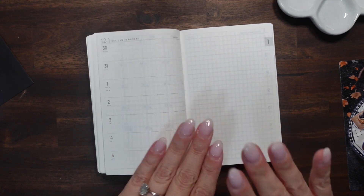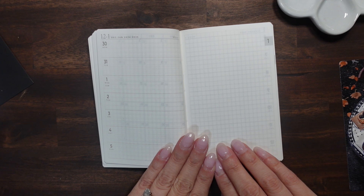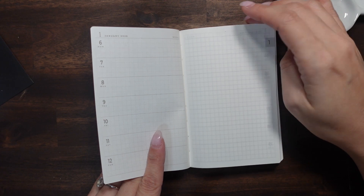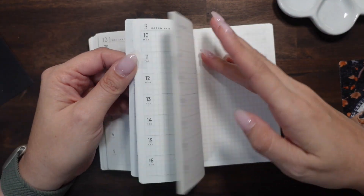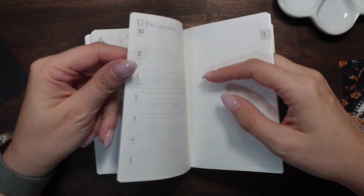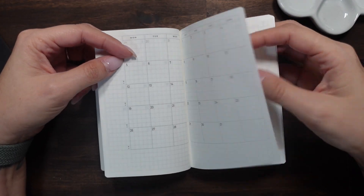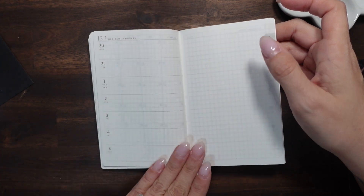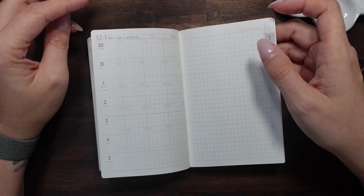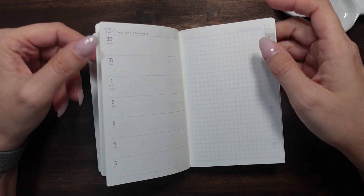I do love this horizontal layout. All of our weeks — it starts with the 30th of December as the first week, and there are no separators in between. I'm okay with that. I do like having the extra space to decorate and have a little bit of fun, but it's not a make-or-break for me.